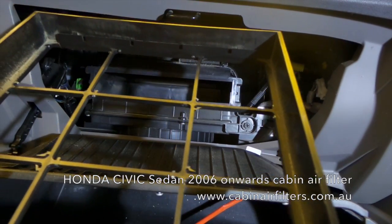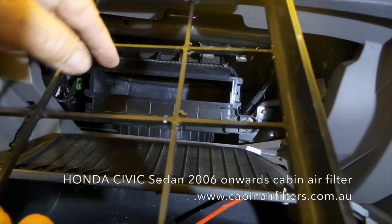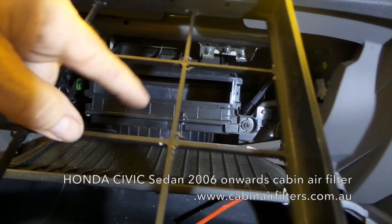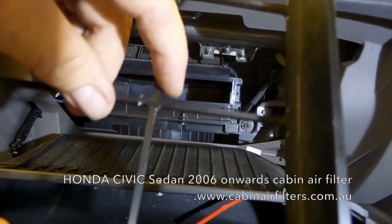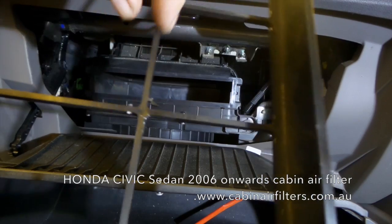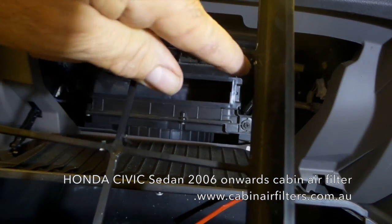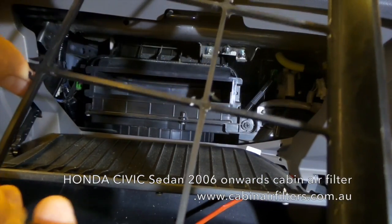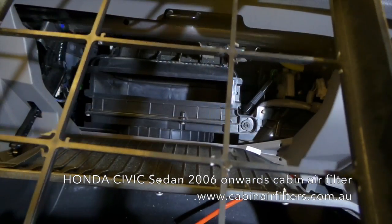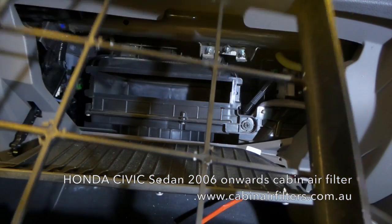On most Honda Civics, they were never fitted with a cabin filter, but they did have small pieces of plastic in here with a few holes in it, just to stop leaves from falling in. When you get your new filter, just cut those pieces of plastic out on the little lugs that hold it in place — there are nine places — and it allows much better airflow. This is the way they come originally.